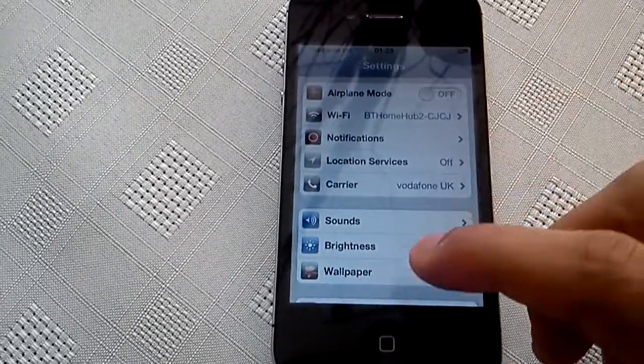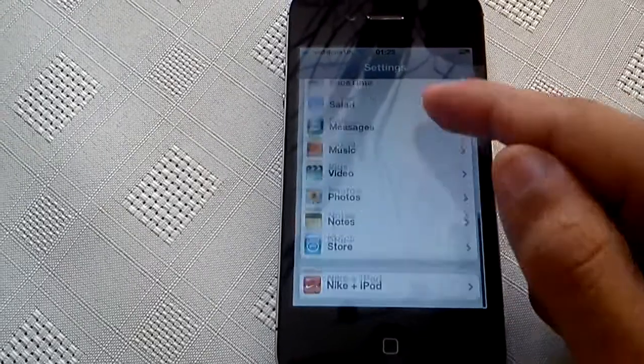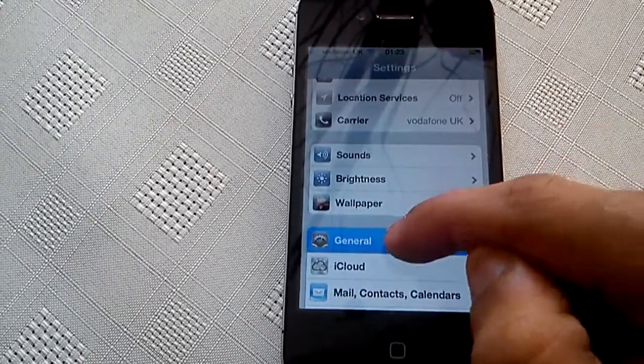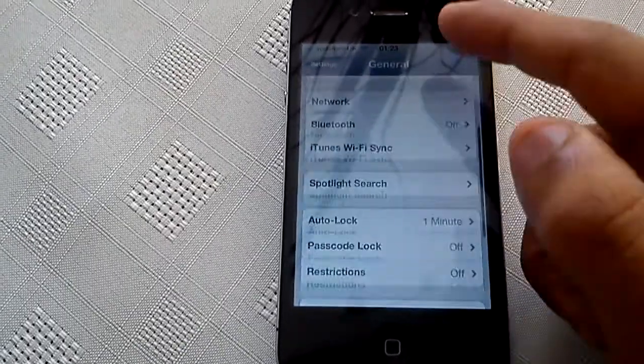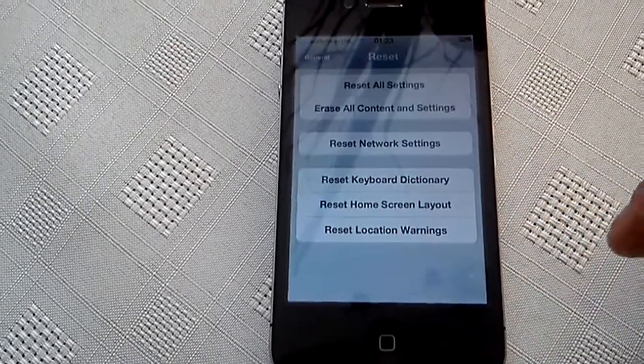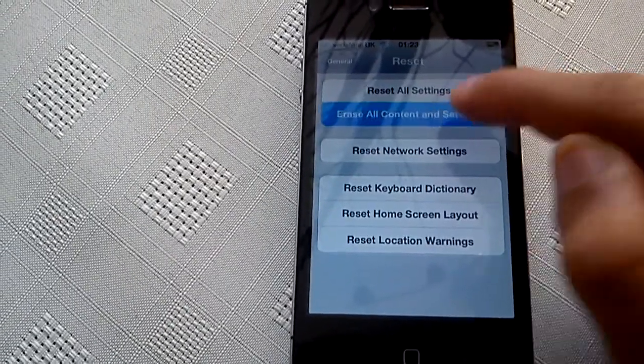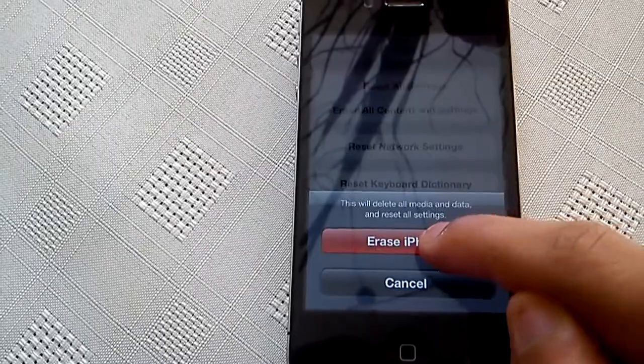What you need to do is go into Settings, then scroll right down till you see General. Click on General, scroll down again, and click on Reset. Then select 'Erase All Content and Settings' and confirm by tapping 'Erase iPhone'.